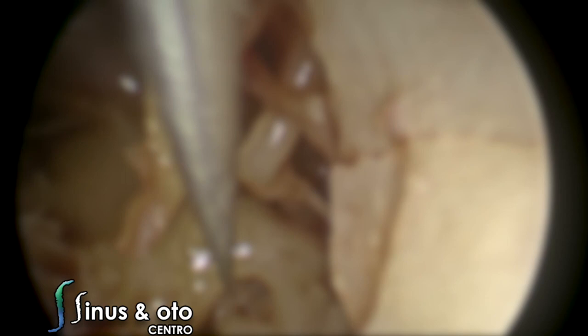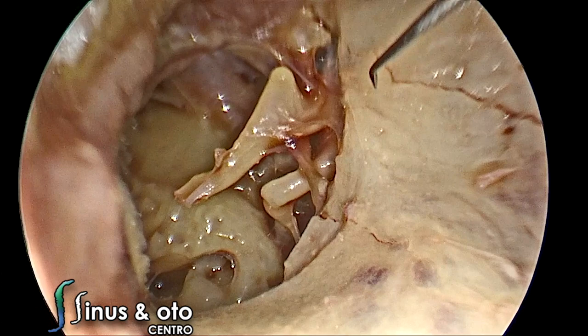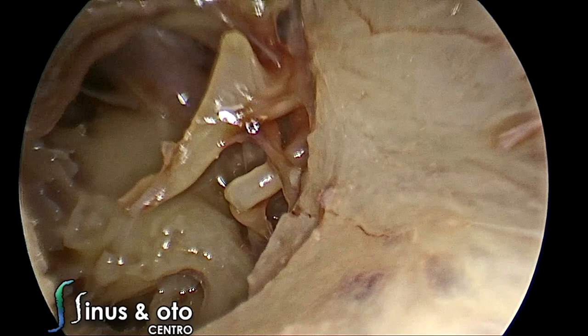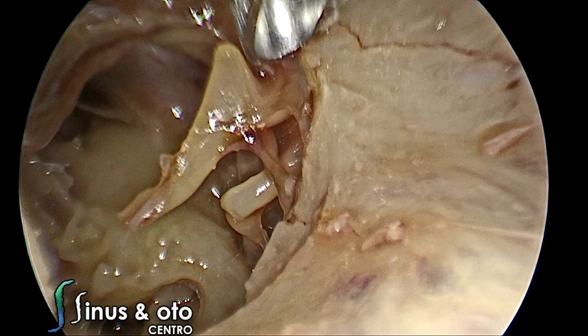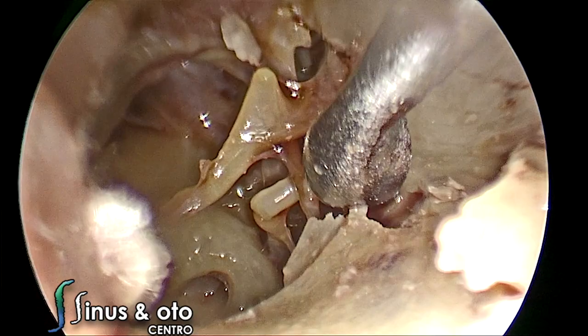Endoscopic surgery has become very popular, especially to treat middle ear pathologies. When you study the anatomy with endoscopes, it provides a better view of the middle ear compared to other instruments. We are now going to curette a little bit to expose the long process of the incus and the facial nerve better. The key to successful curettage is to have a very sharp, good curette — you use the borders of the curette to remove the bone.